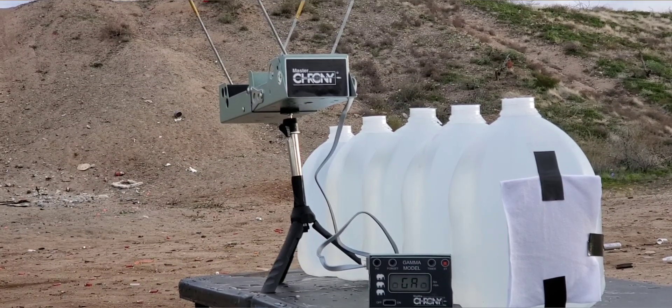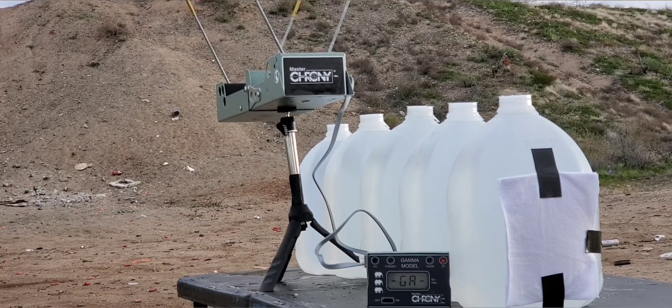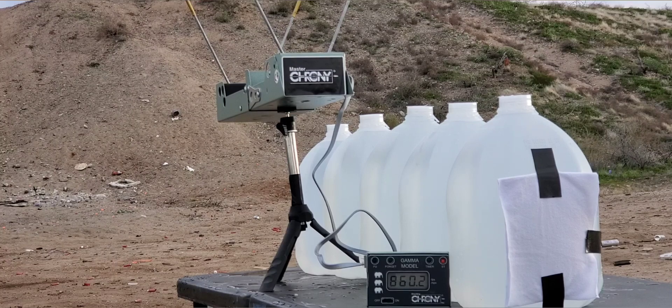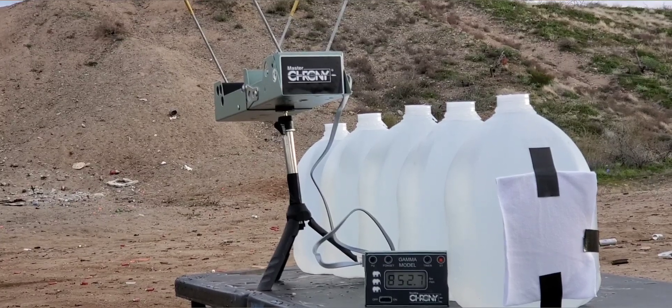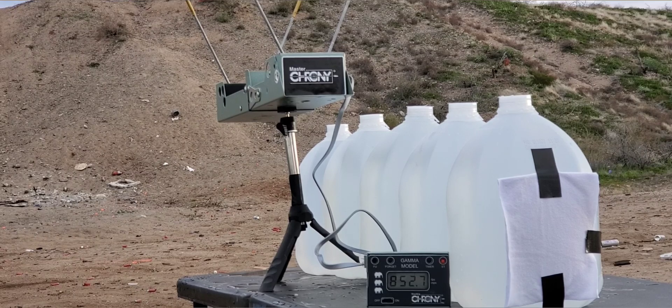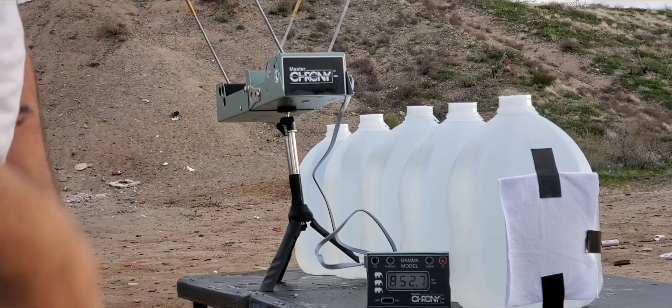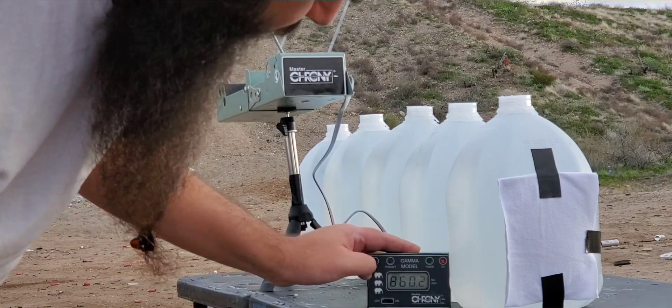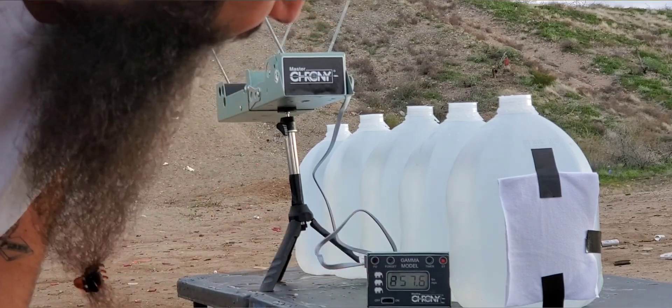Alright, this is the HST. First shot: 860. Second shot: 860.1. Third shot: 852.7. So that one was very consistent. It was higher than last time — I believe these are rated at 950, but we're using that short barrel, so that's pretty much expected. We've got a low of 852.7, a high of 860.2, and our average on that is 857.6.